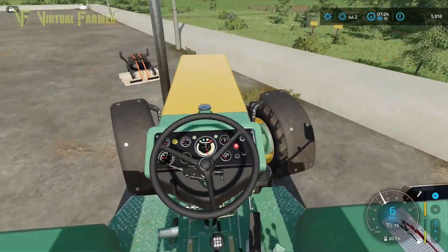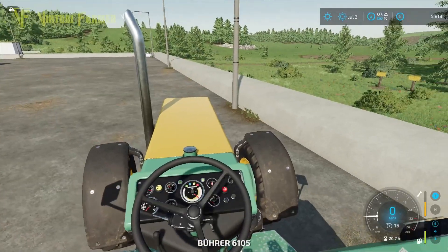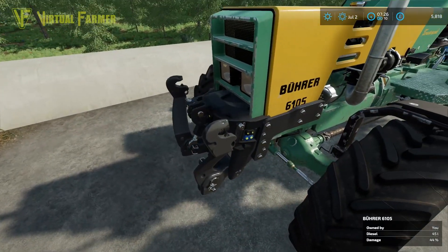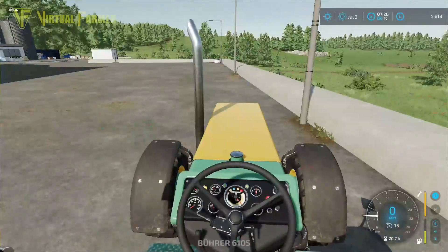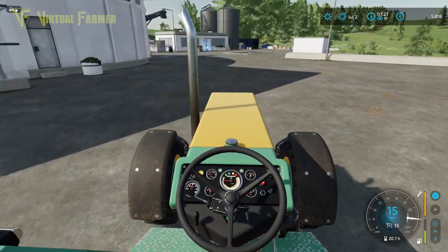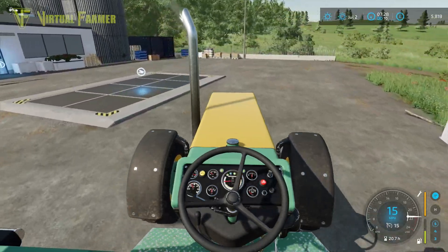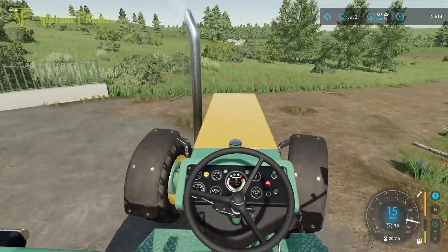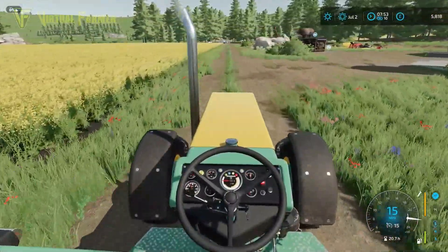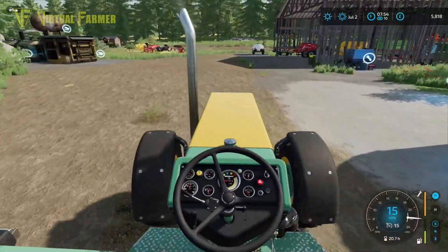Bringing it in a little bit further forward — there we go, attach. That seems to go on much smoother as well. No front PTO on this; we've only got two connection hoses. We'll be able to alter this if we need to, but it's the cheaper setup. All we need right now is to put a weight on it. I want to avoid spending any money on a weight, so we're going to grab the one off the back of the Massey.